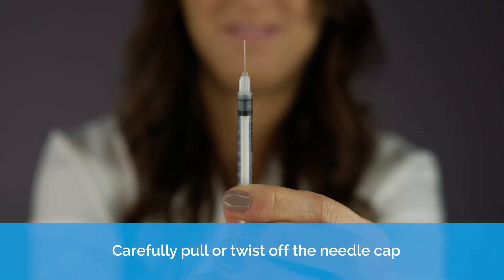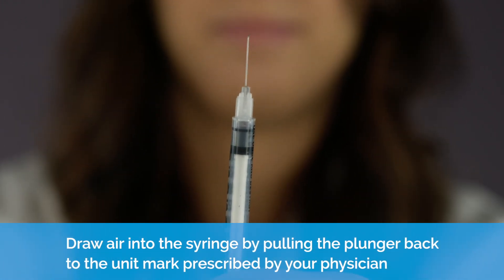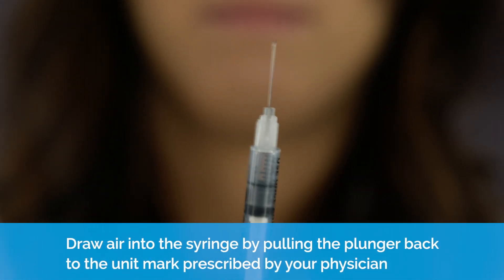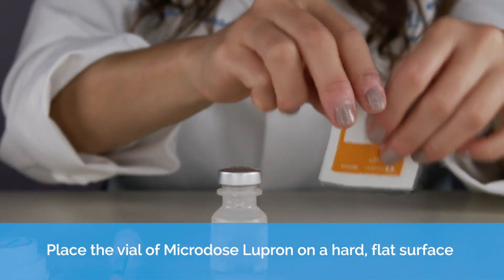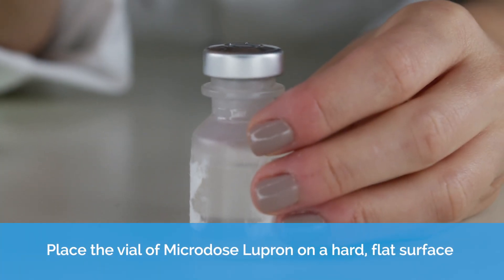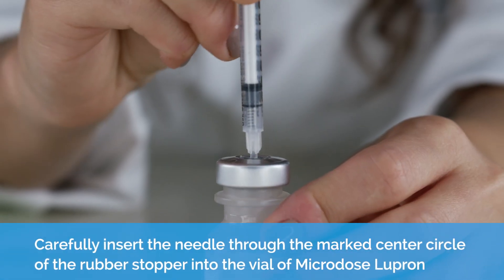Carefully pull or twist off the needle cap. Draw air into the syringe by pulling the plunger back to the unit marked prescribed by your physician. Place the vial on a hard, flat surface. Carefully insert the needle through the marked center circle of the rubber stopper into the vial.